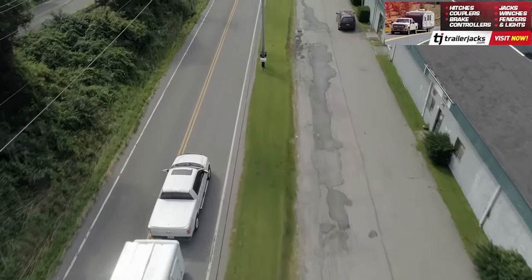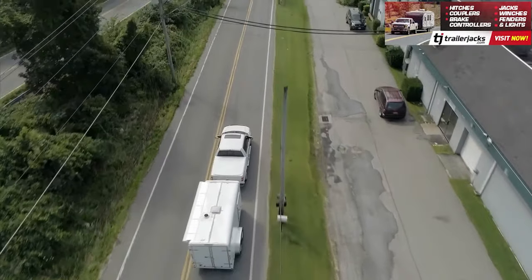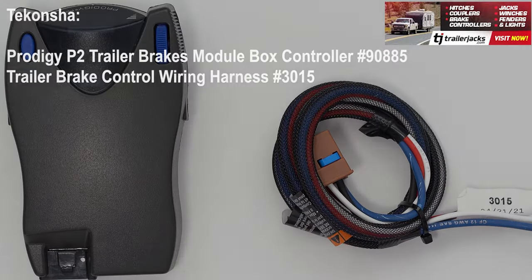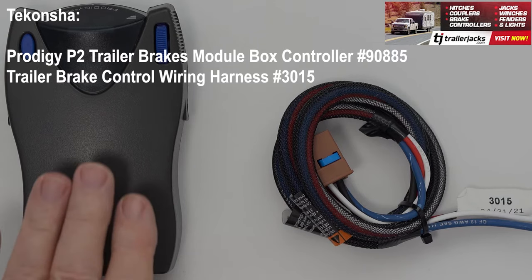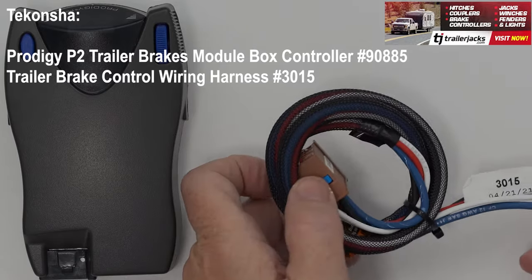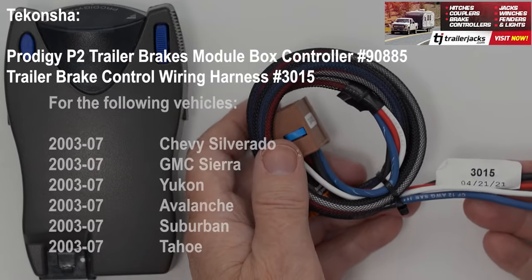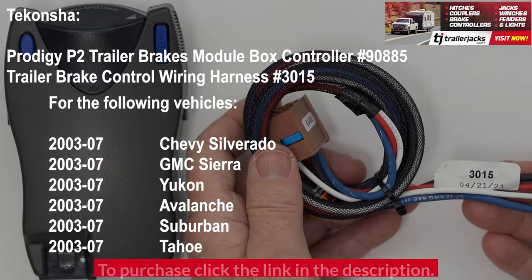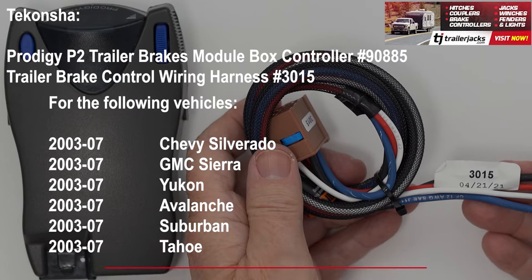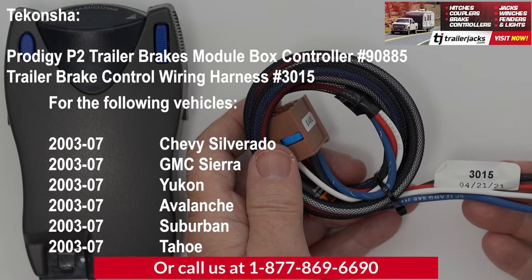When towing a trailer or camper, you want to be safe when braking. That's where the Tekontra Prodigy P2 Electric Trailer Brakes Module Box Controller, Part Number 90885, along with the Trailer Brake Control Wiring Harness Number 3015 for your 03–07 Chevy Silverado, GMC Sierra, Yukon, Avalanche, Suburban, or Tahoe with Trailer Brake Control Wiring Plug and Play, is the perfect choice.